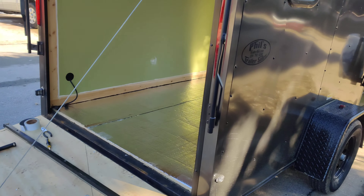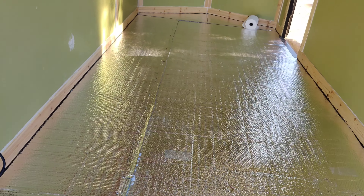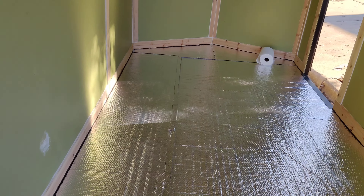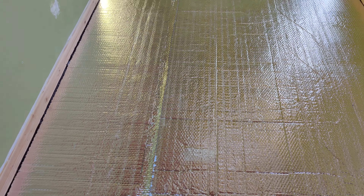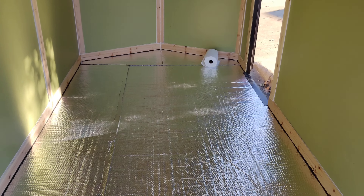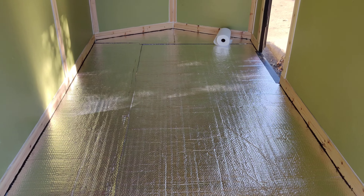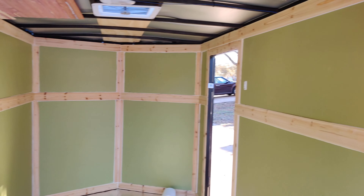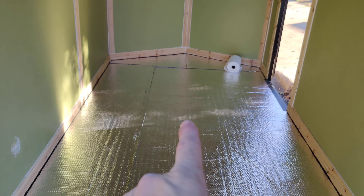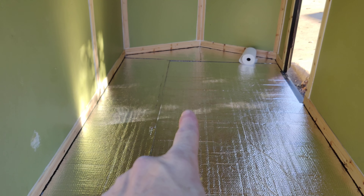We just put down this insulation's radiant barrier — super easy. We used gorilla glue, just little dollops, made a ton of dollops, laid it down and rolled it out. You can already tell a difference in temperature in here when you close the doors up. Now we're gonna put the wood in and I'm excited — I'm containing my excitement.